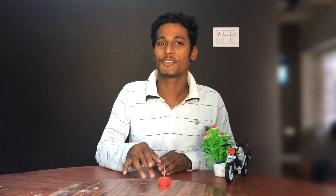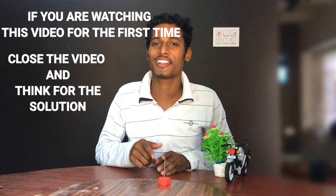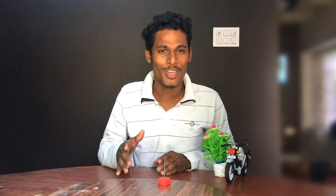If not, I have the solution. Close the video for now, think for the answer. I hope this is the second time you're watching the video — that's good, you have tried. If you are watching this video for the first time, close the video, try it by yourself, and come back a second time to know the answer.